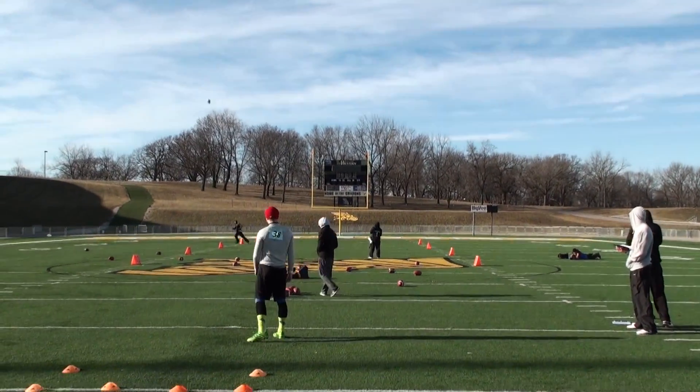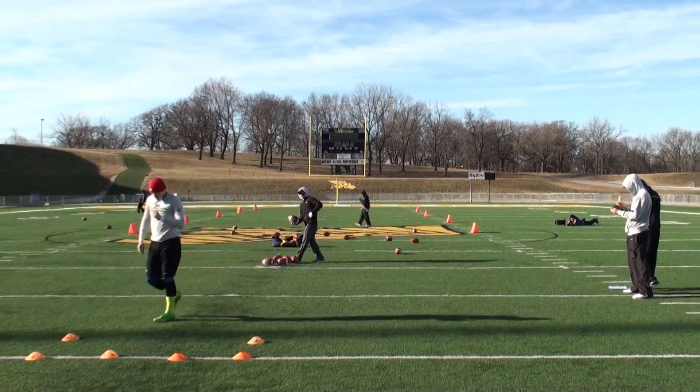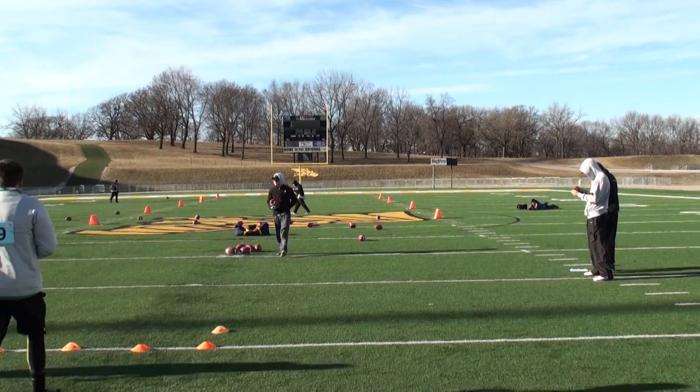Got a high nose up spiral to the left hash. 3-7-0 hang time, 35 yard punt.